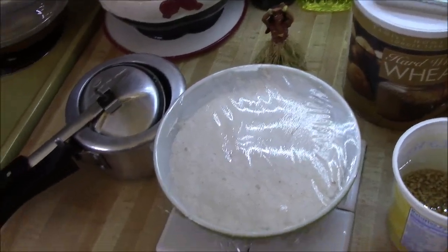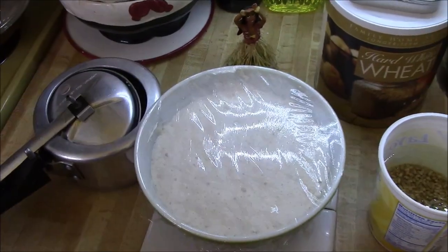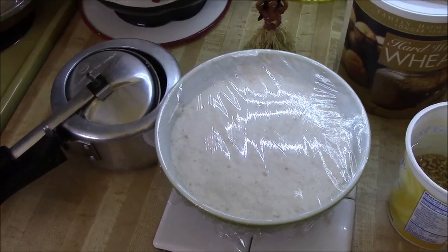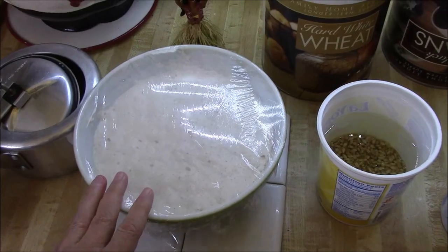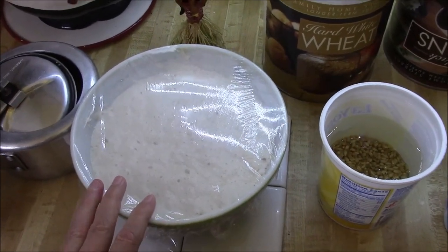Good morning, everybody. It's Rob Muffet. We're going to be cooking up some stuff from our food stores this morning, mostly in our pressure cooker. This is something we're going to be baking in the toaster oven out on the balcony.